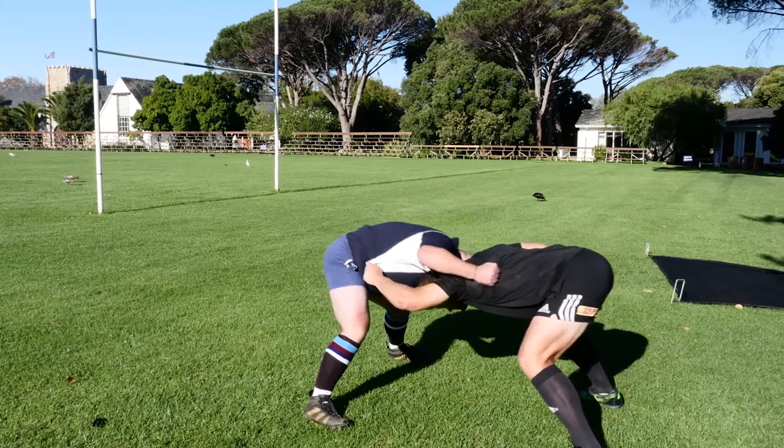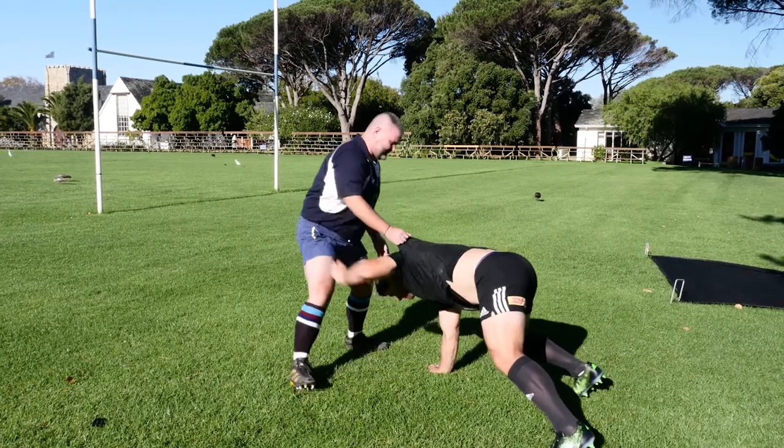What is the primary job of a loose head prop? I think, well, primarily for any prop, scrummaging is sort of bread and butter. And then for me, it's to dominate the scrum, put my opposite tight head under a bit of pressure, and then do some loose work as well — clean, maybe be a strong ball carrier.